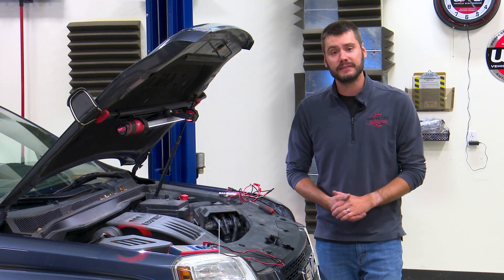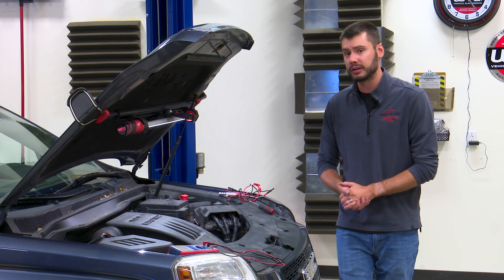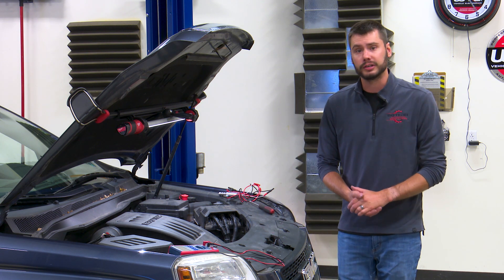Welcome. Today we're dealing with a VVT solenoid issue on a GM 2.4 liter Ecotec engine. This is the four cylinder found under the hood of a lot of cars and SUVs from GM, ranging from the mid to late 2000s up through the early 2010s.